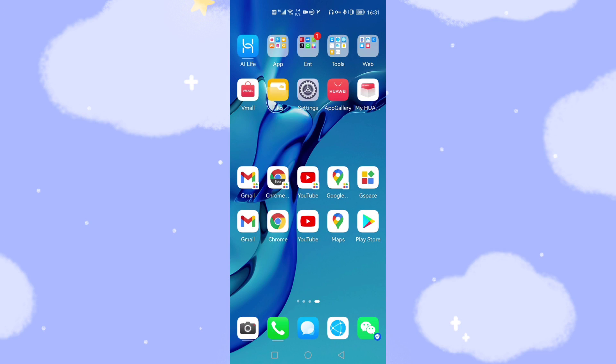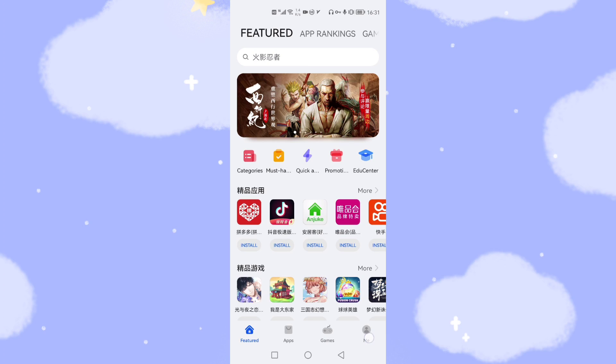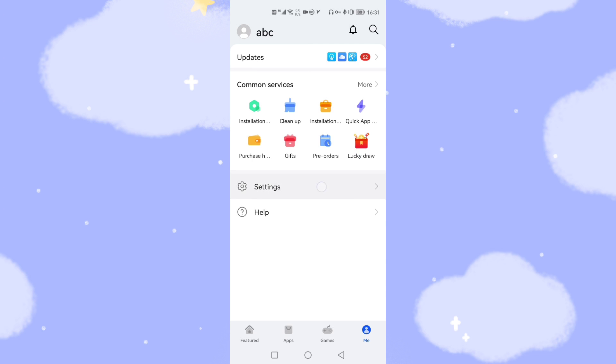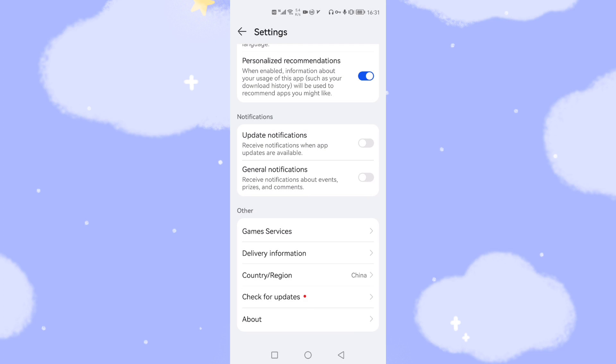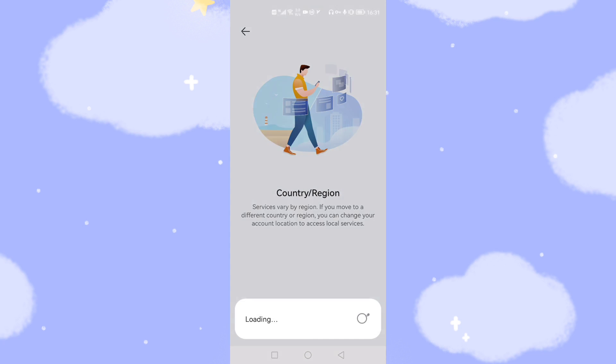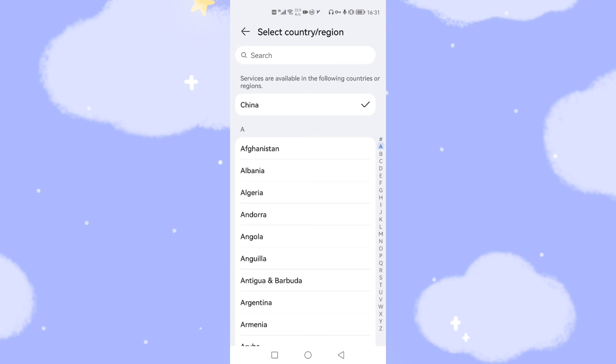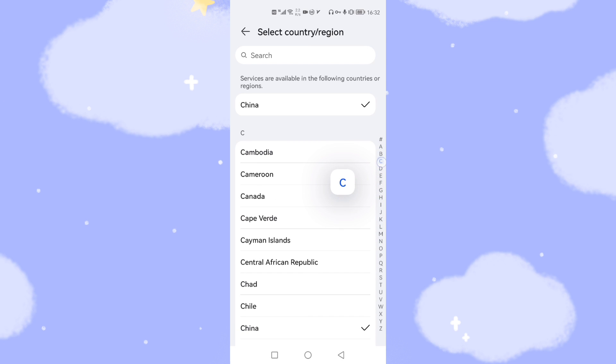The first thing we need to do is open the App Gallery. Open App Gallery and open Me, then go to Settings and scroll down to Country and Region. Click Country and Region, then Change Country and Region. If your country is not set to China, you need to change your region — for example if you are currently using Germany or UK, change it back to China. Then you can continue to the next step.